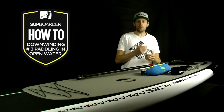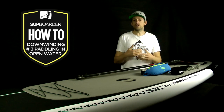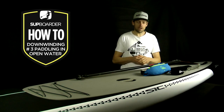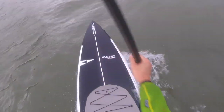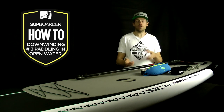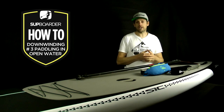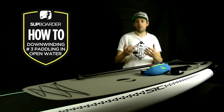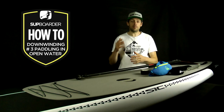Just by telling the coast guard you're paddling from here to here and you'll call them at three o'clock, they have an understanding of where you are. If someone reports seeing a paddleboarder fall off, they know roughly where you should be. It also does a number of good things beyond safety — it gives authorities a better understanding of what stand-up paddleboard downwinding is, and it shows that paddlers are thinking about the risks and doing it responsibly.